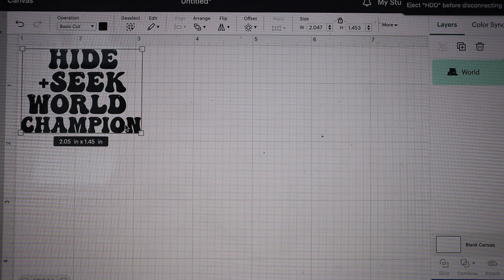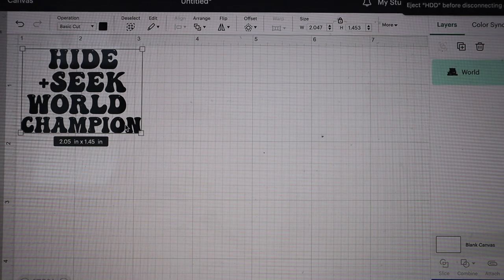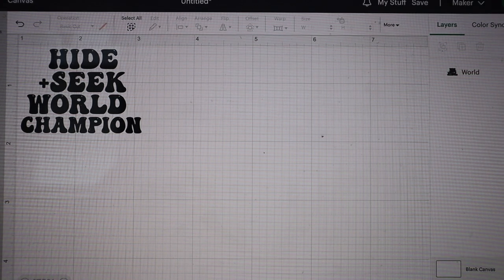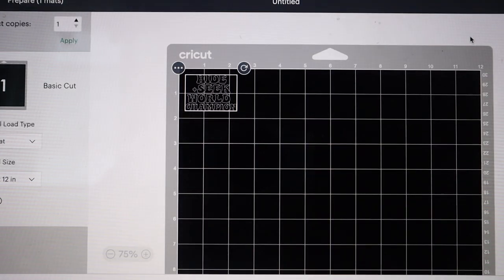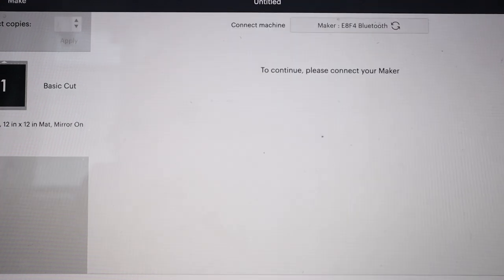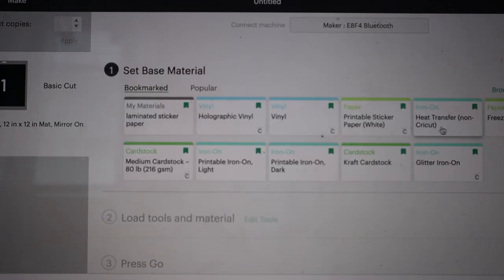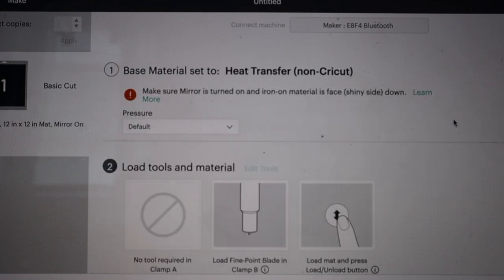Because it is going on a car freshie it's a super small design, so we actually don't have to cut any new HTV off of the roll. We can use all of our scrap vinyl if you save your scraps like I do. I'm gonna go ahead and hit Make It, and then we're gonna get our Cricut turned on. Don't forget when you are working with HTV, you do need to mirror your image and make sure you select the correct material, which is HTV — I'm selecting heat transfer non-Cricut because it's not Cricut branded HTV.